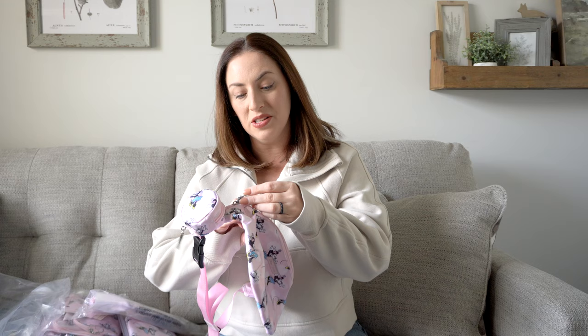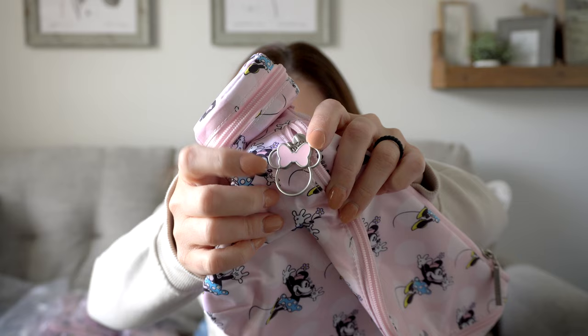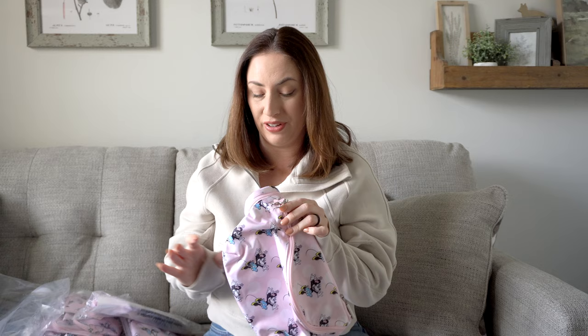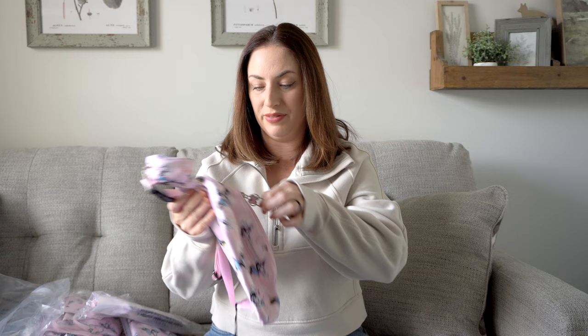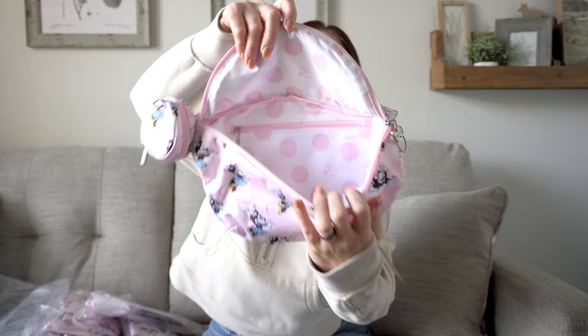I also wanted to mention these adorable zipper pulls — I really like this one a lot better than the Mickey Mouse one, because the Mickey Mouse one can kind of prick your fingers. But this one actually has a bow that will prevent that. It's also an enamel-filled bow which matches that pink perfectly. The lining — it's like the opposite of the outside, so it's white with pink polka dots, whereas the outside is pink with white polka dots. Isn't that cute? I've been using this bag a ton.